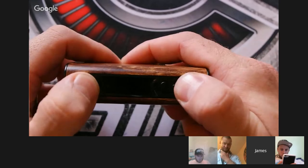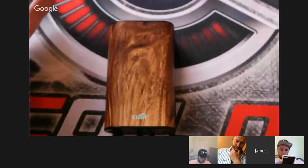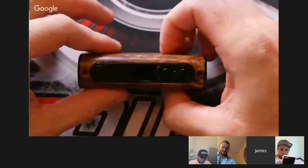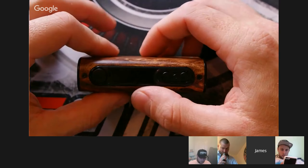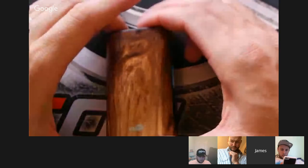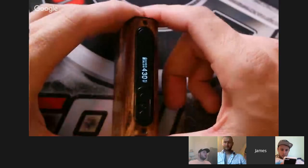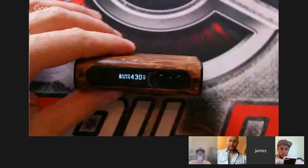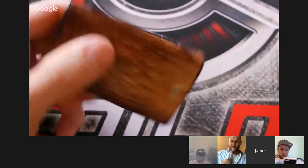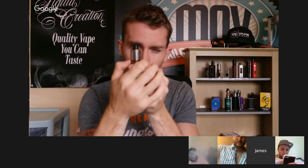I used it all yesterday from 8:30 in the morning and it finally died under heavy use at 7:30 — so it did 11 hours, which is pretty good for this mod. It's a 5,000mAh built-in battery, charge time from flat is 4 hours — not too bad, just put it in overnight and it lasts the day. With a Goon RDA on top there's a little overhang even on a 24mm, which means most tanks will fit. It's set to 80 watts and 440 Fahrenheit with stainless steel wire.